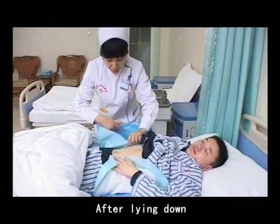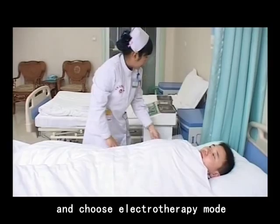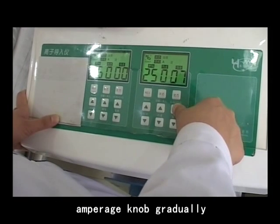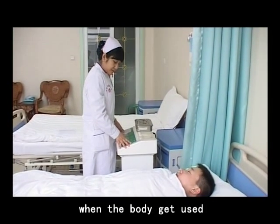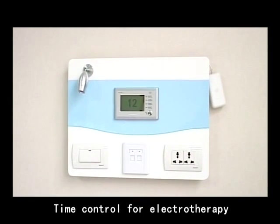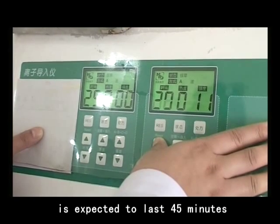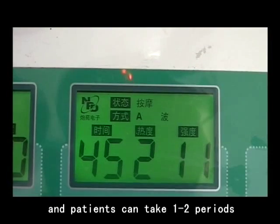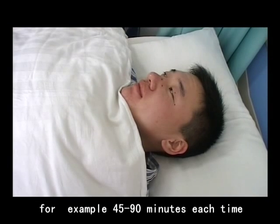Number 6: After lying down, first connect the osmocorp to the power and choose electrotherapy mode. The specific way is to turn the apparatus knob gradually from left to right until you feel comfortable when the body gets used to the apparatus. Number 7: Time control for electrotherapy. Each period for the osmocorp is expected to last 55 minutes, and patients can take one to two periods each time according to their feelings — for example, 55 to 90 minutes each time.